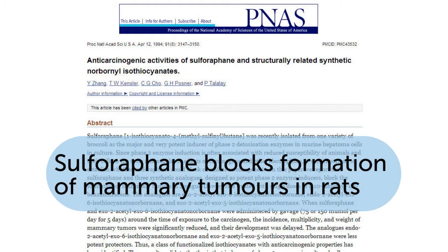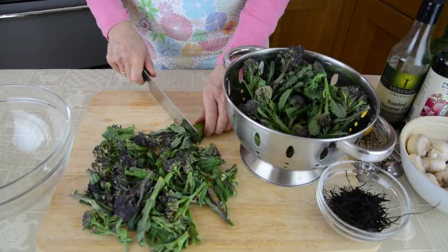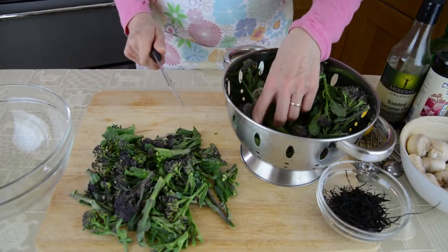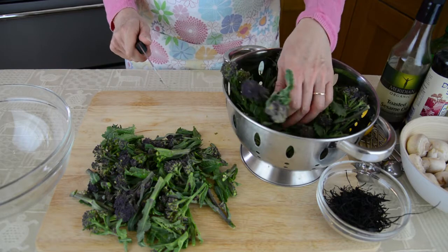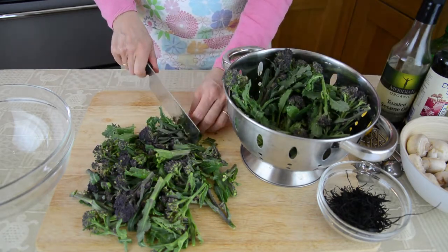Back in the 1990s, researchers at the Johns Hopkins University School of Medicine in Baltimore, Maryland, fed sulforaphane extracts to laboratory rats exposed to a standard carcinogen, and the frequency, size, and number of tumours they developed was dramatically reduced. Human studies with these compounds show that they stimulate the body's production of detoxification enzymes and exert antioxidant effects.